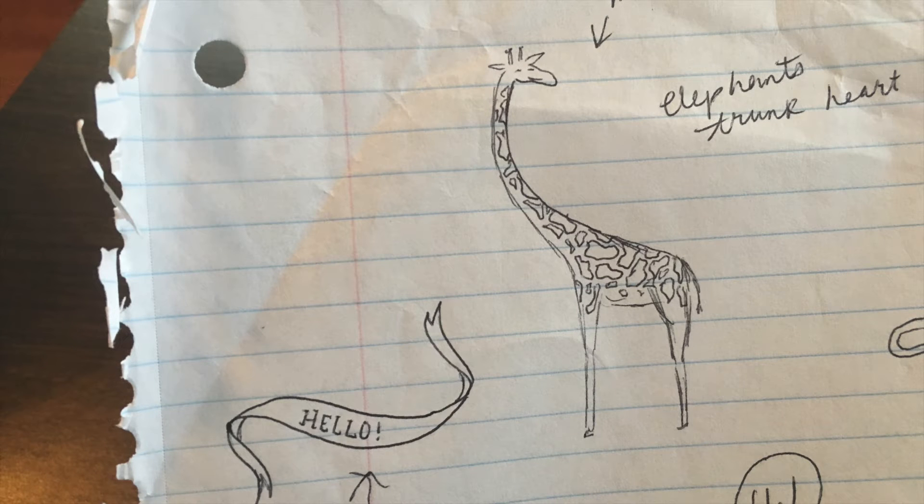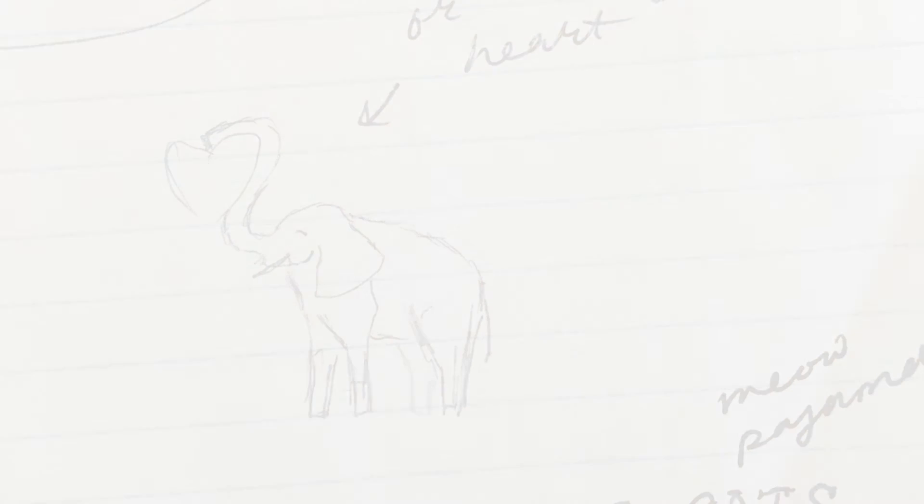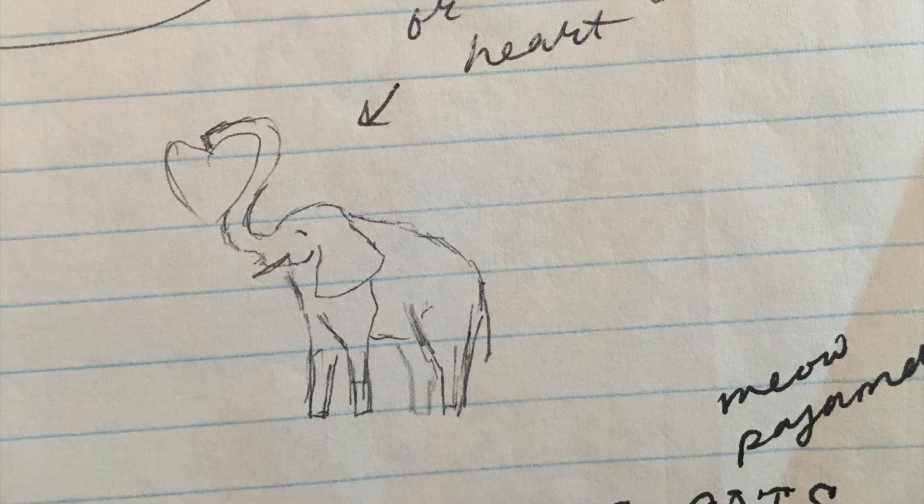These little critter stamps I did for Hero Arts' Valentine catalog and spring catalog all stemmed from the same brainstorming session. I was thinking of Valentine ideas and had a couple pages of notebook paper covered with different images and sentiments. I got onto the giraffe somehow — I thought it would be cute if there were some giraffes with their necks intertwining and a little heart in between. Then I thought it would be cute if there were elephants with their trunks intertwining, and I was thinking of other African animals whose limbs I could intertwine.